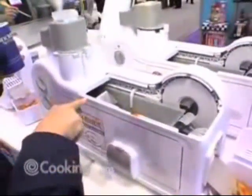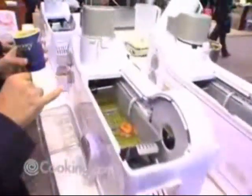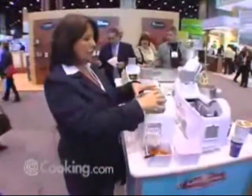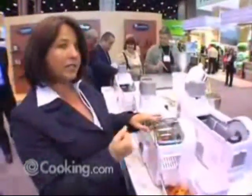As it goes through, it will flip the donut halfway through, and then it will cook both sides. It actually has a cover on top to protect the oil or the people using it so it doesn't splatter.